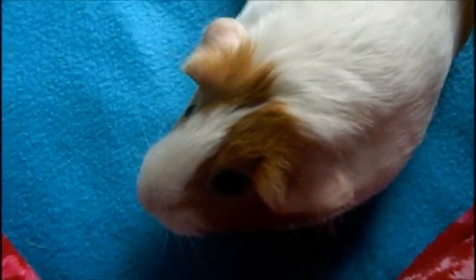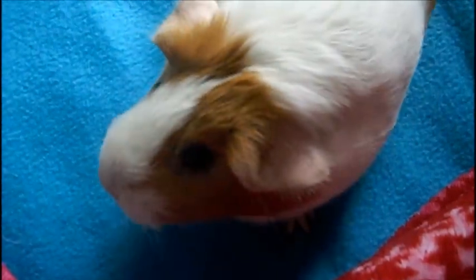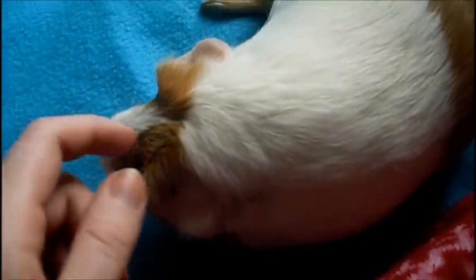Honey also has a broken leg — this one right here. She was probably dropped or something when she was really young. They didn't give her vet treatment for it, so it's permanently damaged. It could be removed, but it's unnecessary, and since it doesn't hurt her or bother her, we decided not to have it removed.